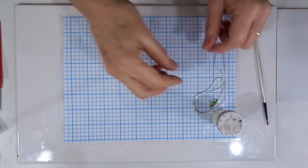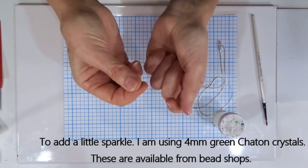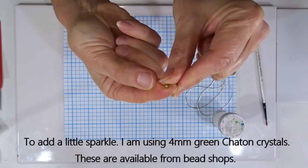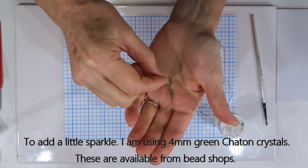To add a little sparkle I'm just using a single crystal — I've got a few here just to give examples. These are called chatons — they're the ones which have got little pyramid backs. It's the French word C-H-A-T-O-N, and they sit nicely embedded in the clay and just add a little bit of sparkle to our piece, but you don't need to add those.